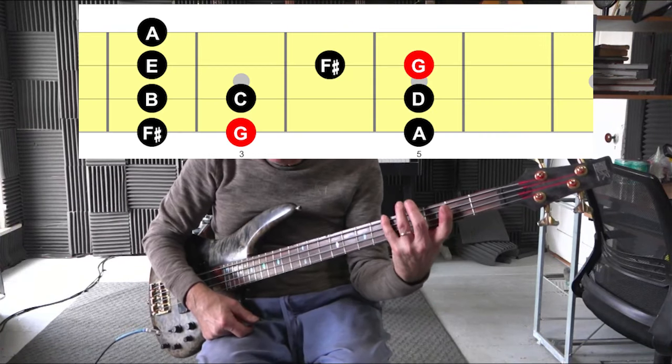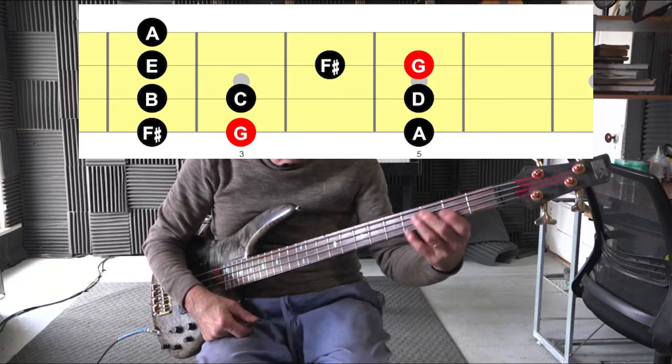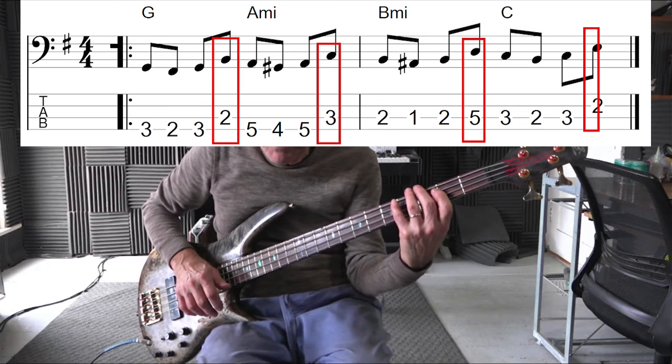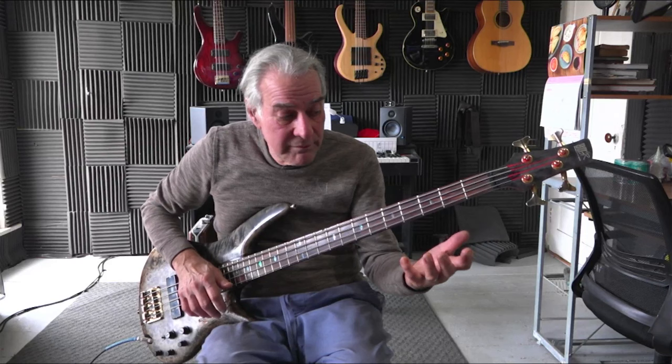I'd like to show you why this line works so well. We're in the key of G major and we're going up the scale, note by note, the major scale. What we do is for each note of the scale, we use an approach note to the root and then the third after that — the appropriate third that happens diatonically in the key of G.